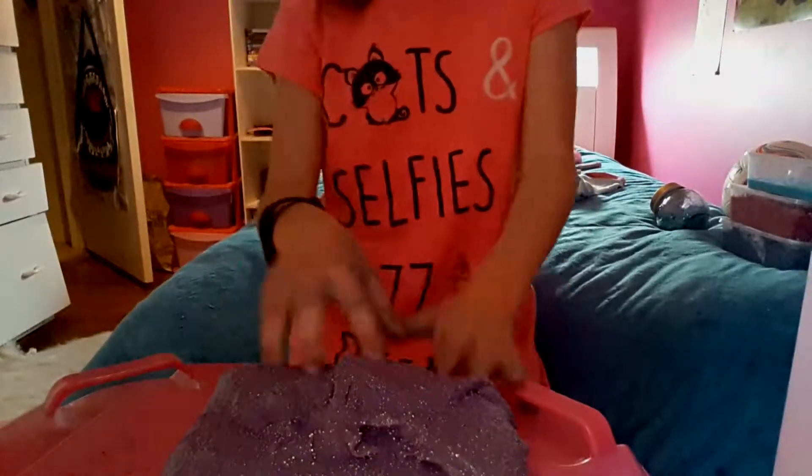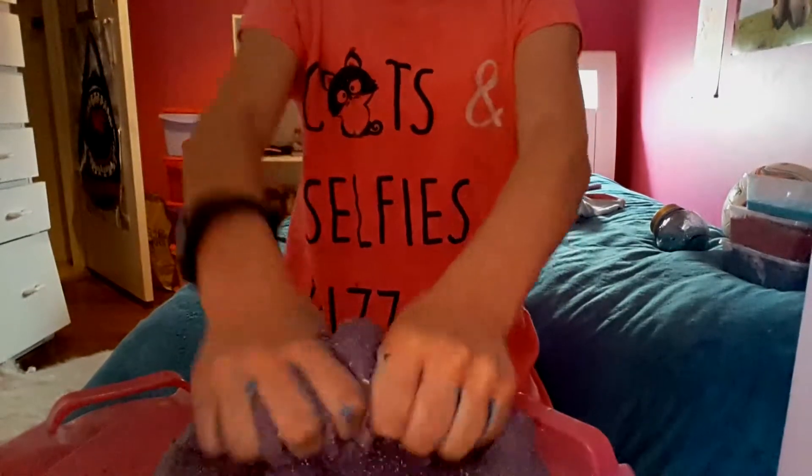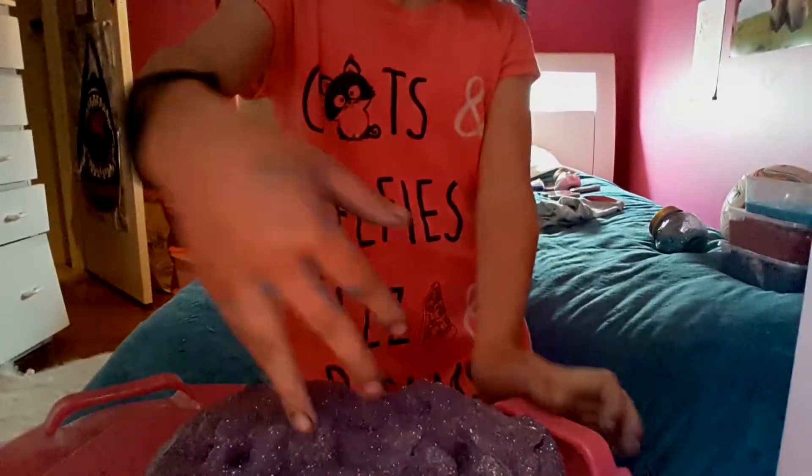Then there's this one and this one is really big. It was supposed to be as big as like the pink slime and the pink crunchy and the blue slime.